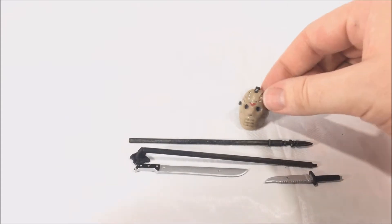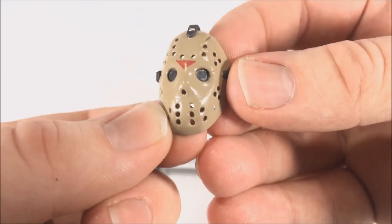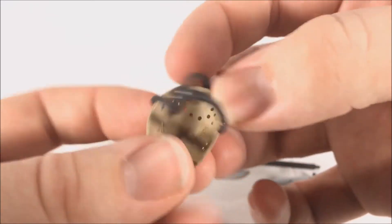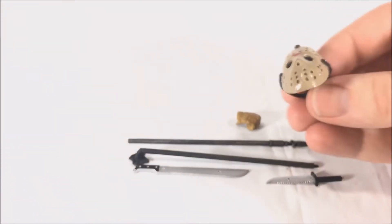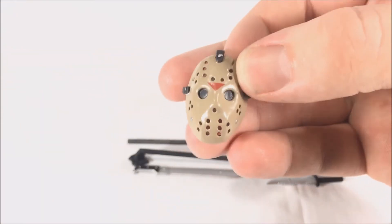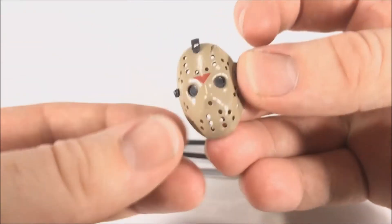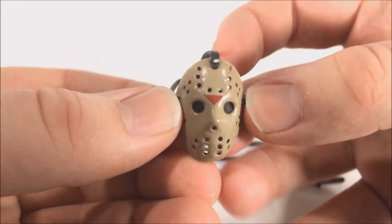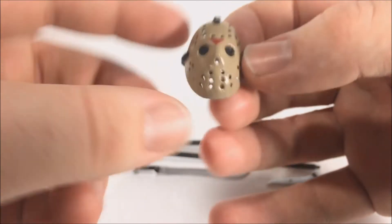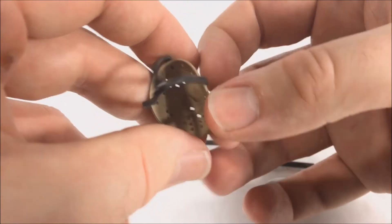Taking a look at the mask — this mask is a little different. It actually has black in the eye holes so it's not see-through to the eyes, unlike the Part Four mask which has nothing in the eye holes. It works because in Part Six Jason has little black fabric pieces over the eyes so you can't see the actor. The axe wound in the mask is barely a nick, which I think is accurate to the movie given NECA's usual attention to detail.